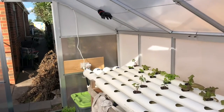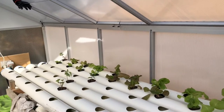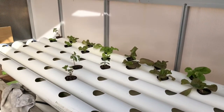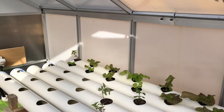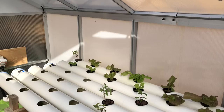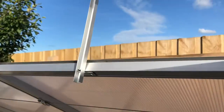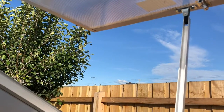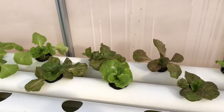Hello everyone, welcome back to my hydroponic system video. This is my first hydroponic system and I've been testing it for over a week now. This is my greenhouse — it's been heated up. It's a beautiful day today, the 25th of April, which is ANZAC Day in Australia, a public holiday. I just opened it up because of the heat. Look at that beautiful blue sky, so nice and peaceful and bright.